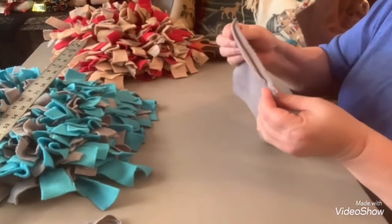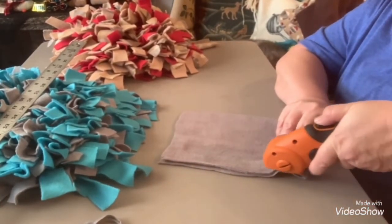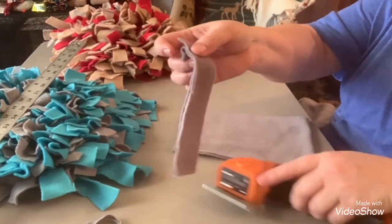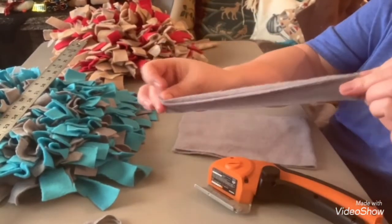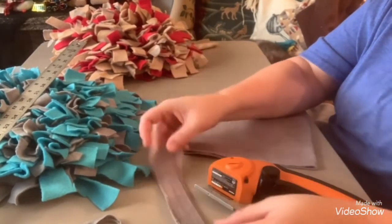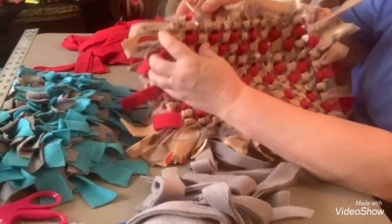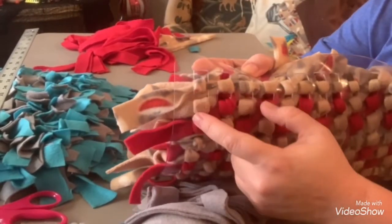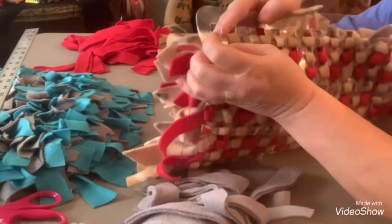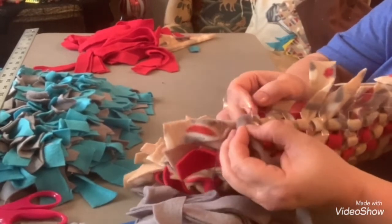Now we're just going to cut that selvedge off and cut with my rotary. We're going to do the 1-inch cuts. Now you can see here where I'm showing you the opposite way - see all those open holes right at the top? That's your opposite side, and you're just going to run those gray ones all the way across that top part there. It'll actually go in between each row as you go down.